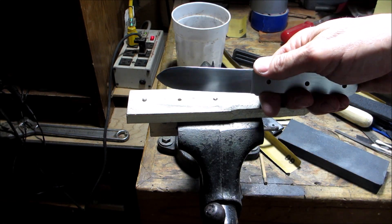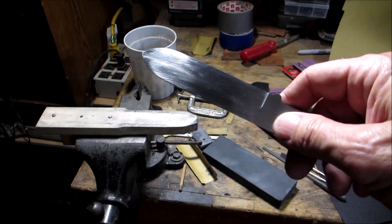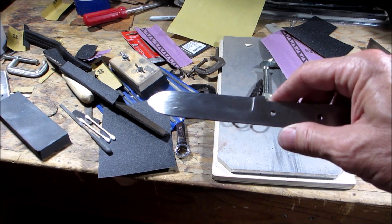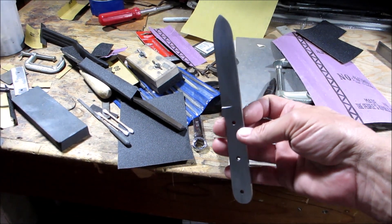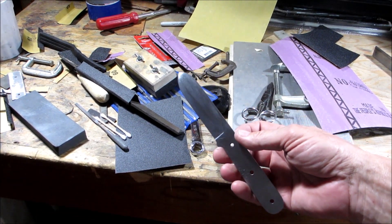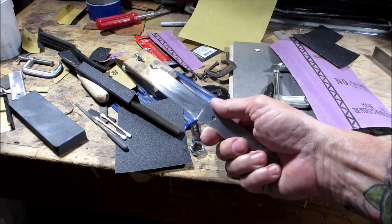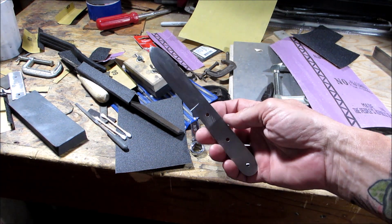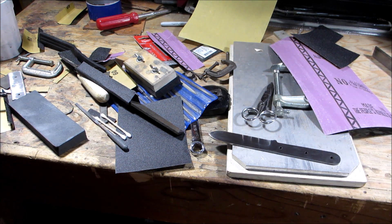It's getting dark out but the next thing we're going to do is sharpen it, and then epoxy the handle scales on, so we're getting close to the end. I'm wrapping this one up for today — I'm just really excited that I was able to heat treat it, get that temper on it, and it's straight as a whistle. As always, I really appreciate your views and comments. Hope you're all having a great day and we'll catch you on the next part.